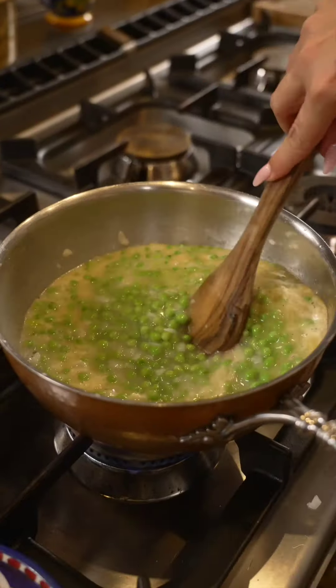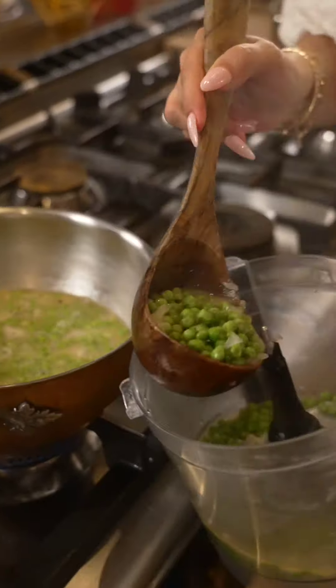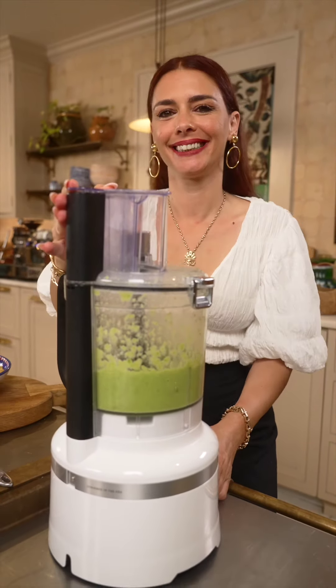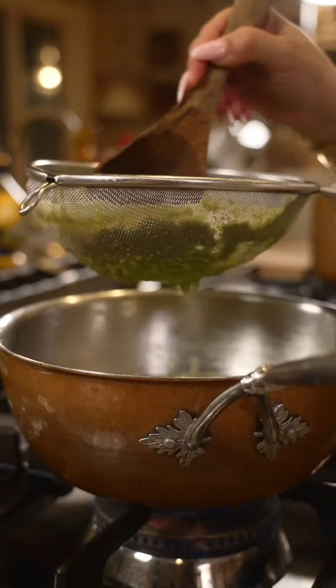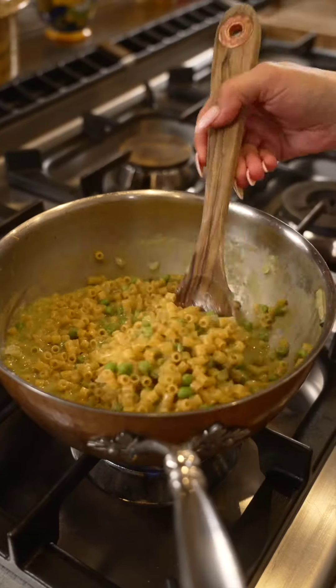Now that the peas are cooked, we take almost all of them and blend them. Then we cook the pasta straight into one pot with this amazing creamy pea soup.